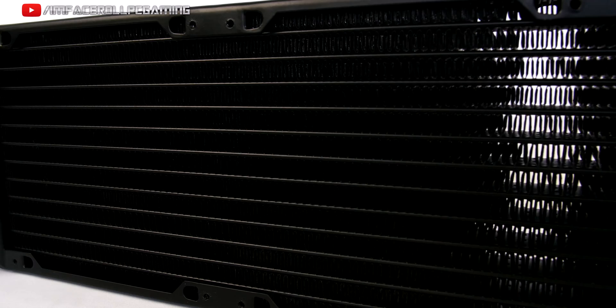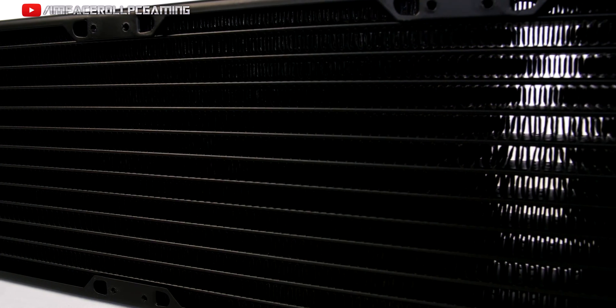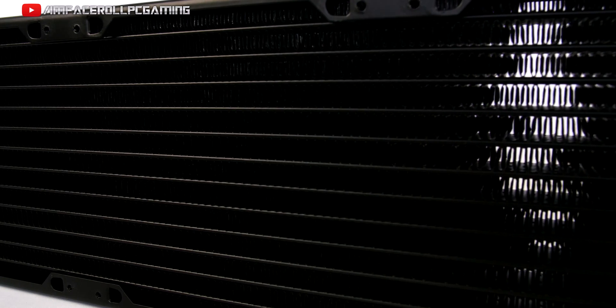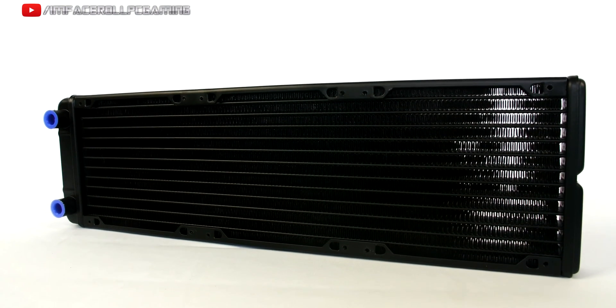The RRP for the Thermaltake radiator we reviewed is around $52 US. I hope you enjoyed this quick review — leave a comment below, like the video, and subscribe if you want more content. We post custom PC content three days a week, and we'll see you in the next video.